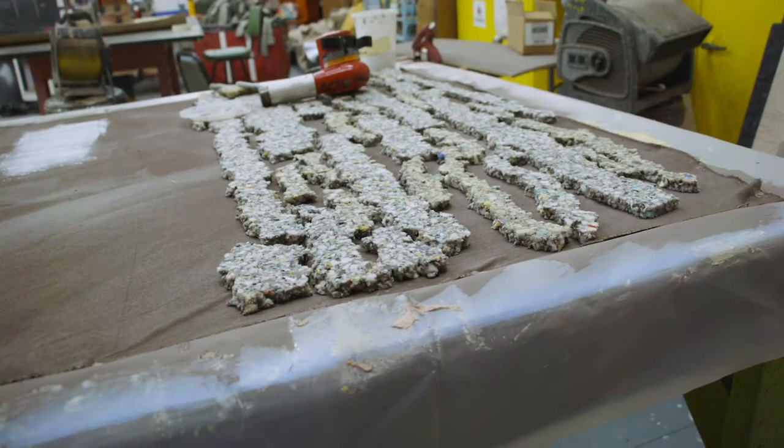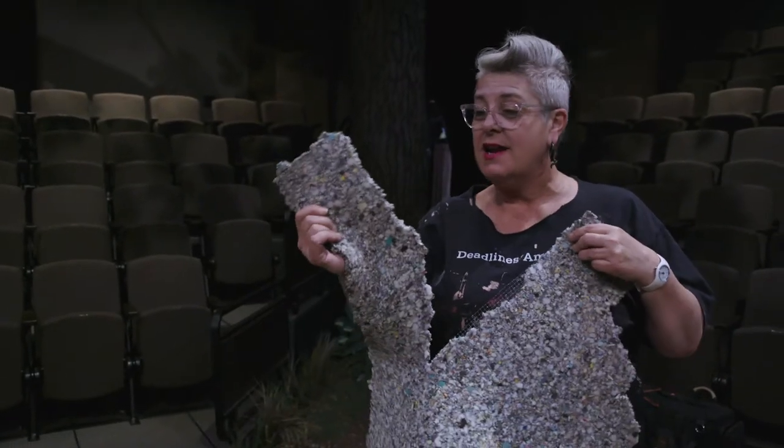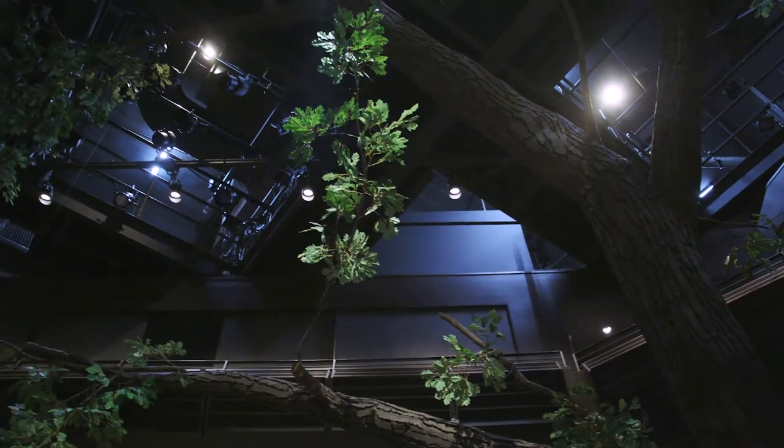The actual bark pieces are made from carpet padding, and you can see it has this nice organic shape when you rip it. We had big piles — medium, large, and small ones in different piles. Each and every one of these pieces was hot glued in place.